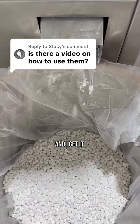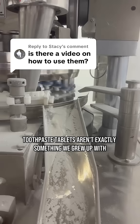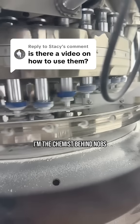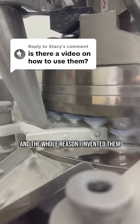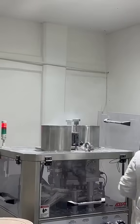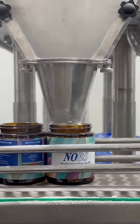People always ask how to use knobs, and I get it — toothpaste tablets aren't exactly something we grew up with. But I didn't just use them, I made them. I'm the chemist behind knobs, and the whole reason I invented them was because I couldn't find a single toothpaste that actually helped with my lifelong teeth issues. So yeah, I've gotten this question a lot. Here's how they work.